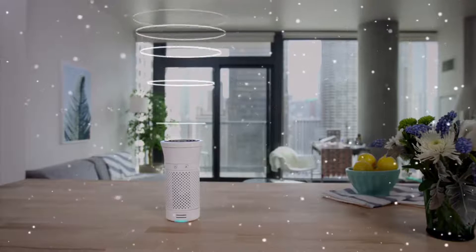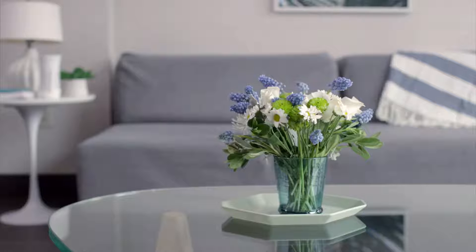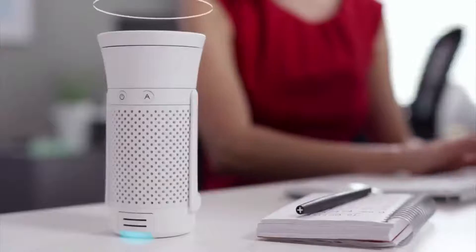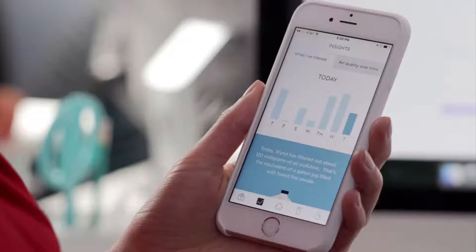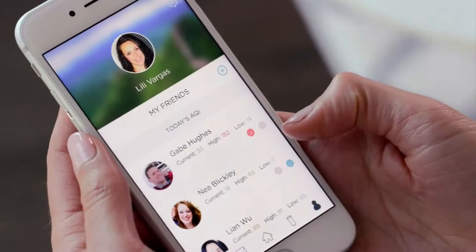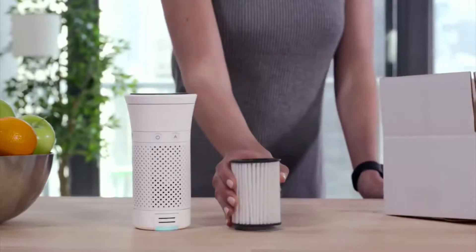Wind helps Lily keep the air around her clean and fresh, even when she's traveling. Wind works by creating a bubble of healthy air around it. Dirty air is drawn in by vents, pulled through a medical-grade air filter, and clean air is propelled out of the top. Wind can filter things like allergens, dust, pet dander, smoke — pretty much anything. Lily can adjust the amount of clean air Wind releases by simply twisting. Wind knows when Lily's filter is used up and can automatically ship her a replacement filter to her home.